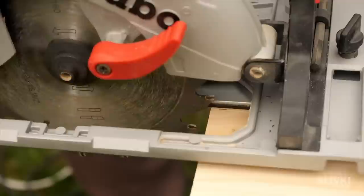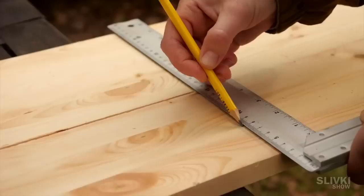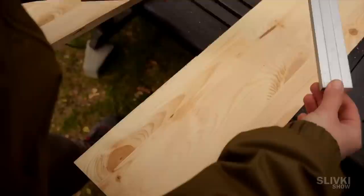Luckily we have some tools to make this process a bit easier, but if you have enough time you can work with a standard saw or jigsaw. We made two boards — one wide and one narrow. The wide one will be used as a front panel for our hotel.